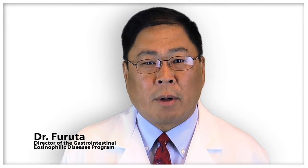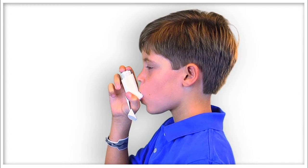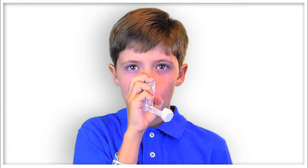Hello, my name is Glenn Farruta. I'm the director of the Gastrointestinal Eosinophilic Diseases Program at Children's Hospital Colorado. In this video, we'll provide instructions about how to properly take topical steroids for eosinophilic esophagitis.